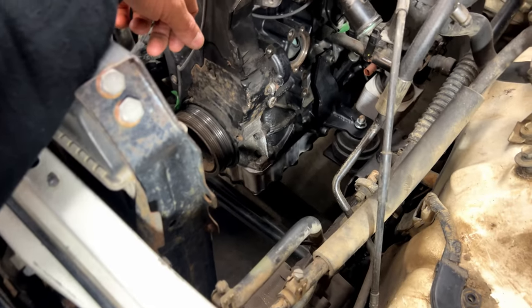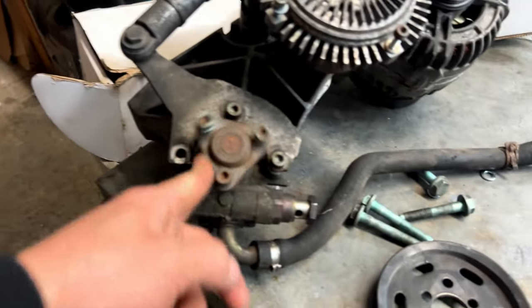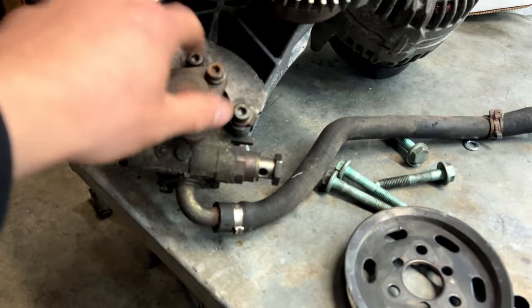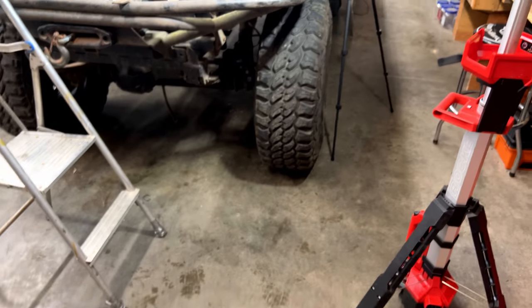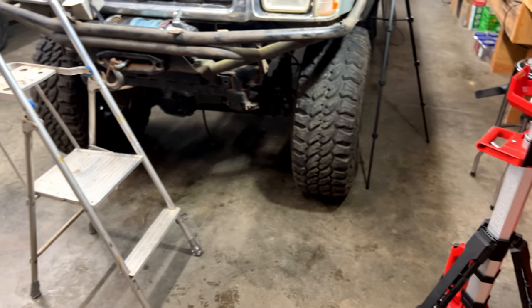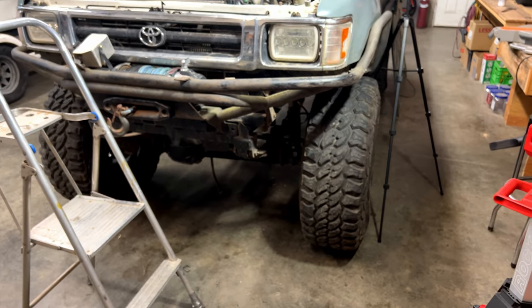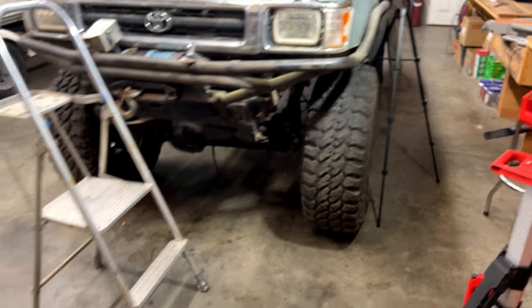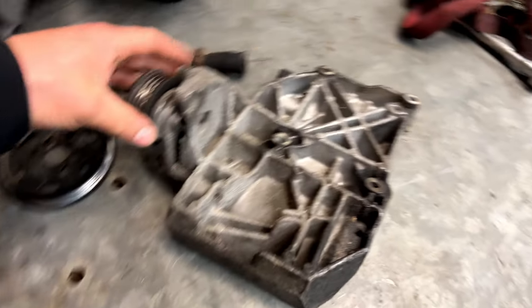That's kind of okay with me because that little tiny Passat power steering pump — it's puny. There's no way, in my opinion, that thing is going to turn those giant 37s, especially if they're wedged between some rocks or logs. I just think we'd be wasting time using that Volkswagen pump.